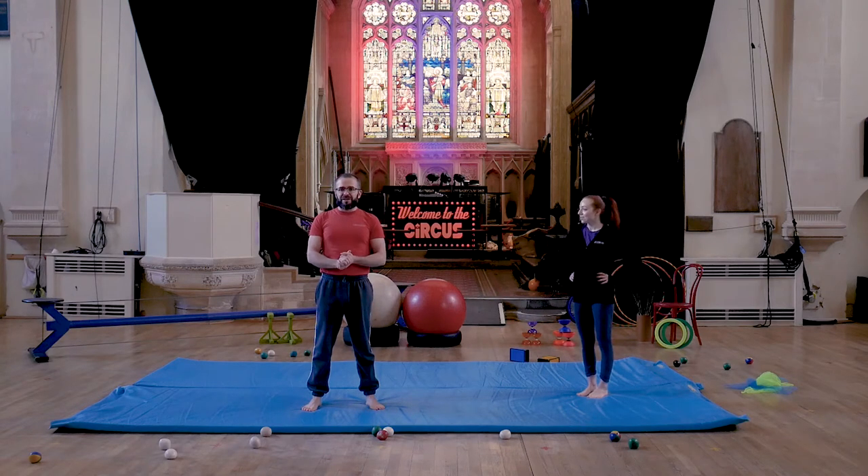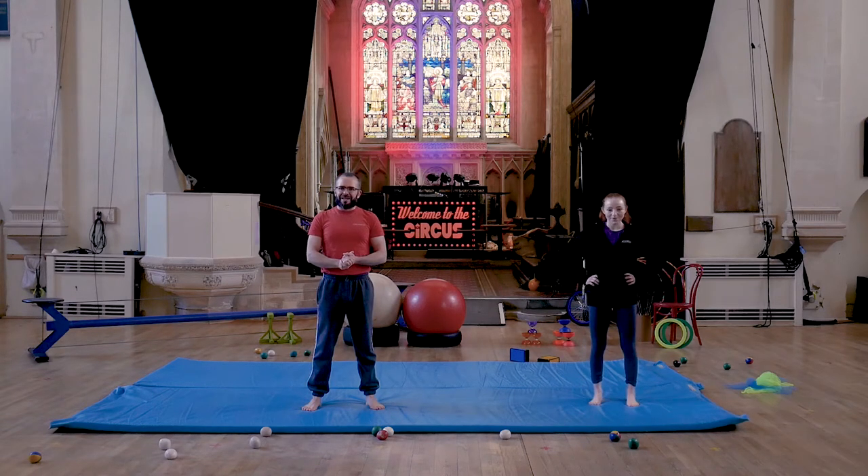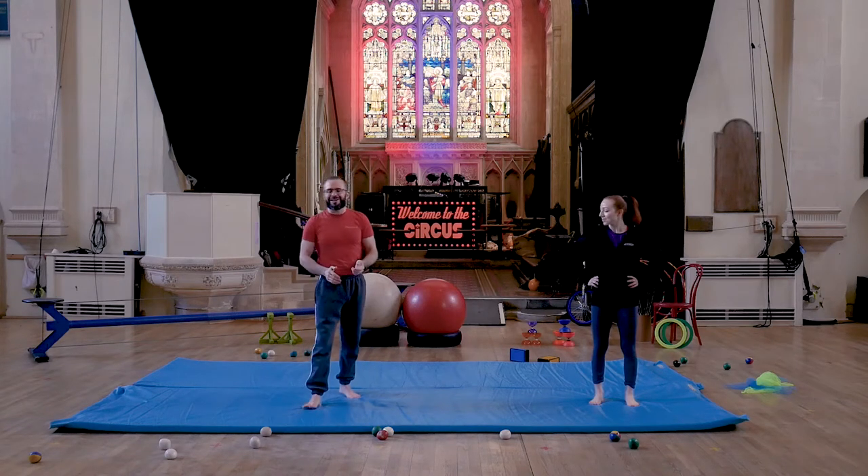We're going to be doing a minute of each exercise, and then Jono has kindly agreed to give us 15 seconds of rest in between each exercise. Myself and Rachel are going to do our best to keep up with you guys, so keep an eye on the screen and do join in. Of course, mum and dad, brothers and sisters are also welcome to join in.